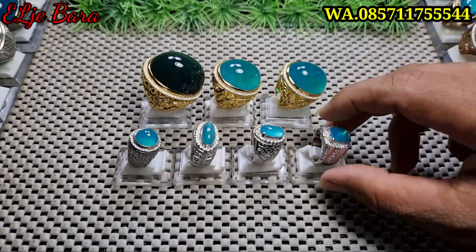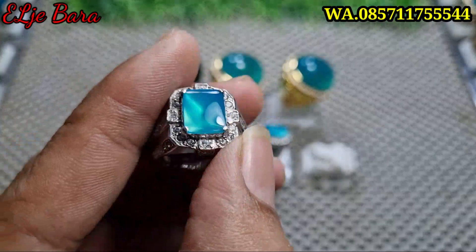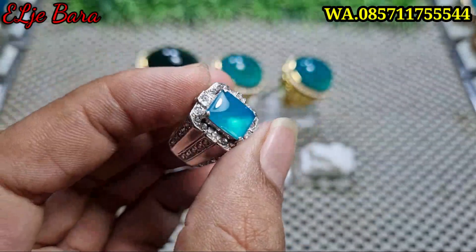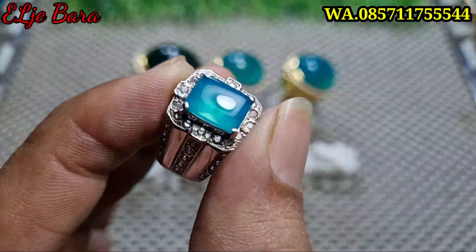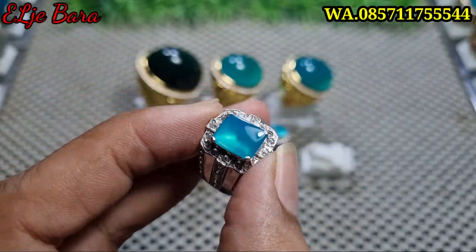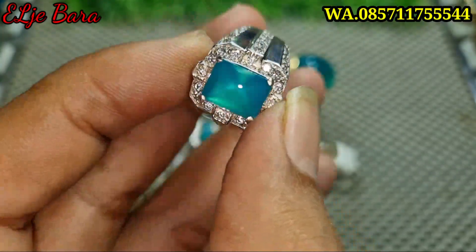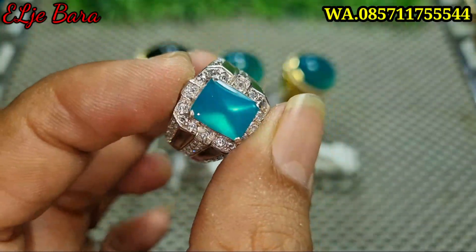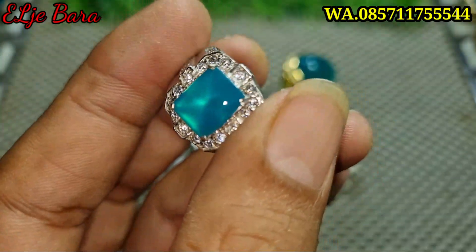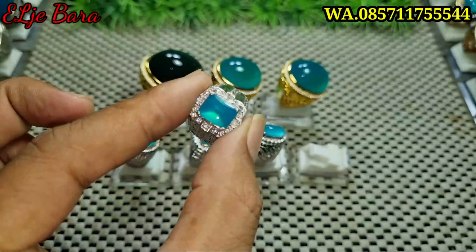Kita mulai dari yang ini nih. Kacanya luar biasa ya, mulus, no minus, no penyakit apapun. Ini belum pakai flash ya — ini cutting-nya, cutting sangat-sangat kristal sekali. Kita pakai flash. Nah, itu dia flashnya — sangat-sangat perfect sekali bosku ya. Mulus, kumilus, nggak ada minus, nggak ada penyakit. Pokoknya gurih banget, sangat-sangat elegan sekali. Perfect.